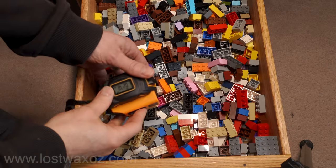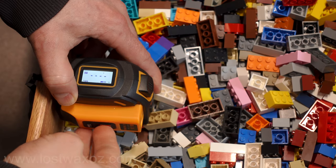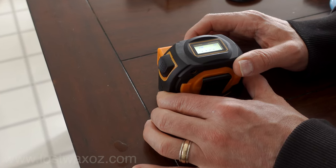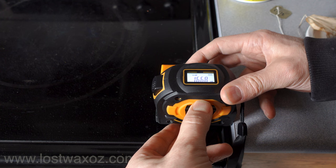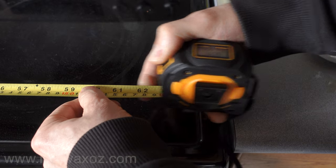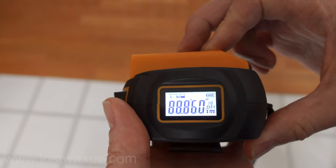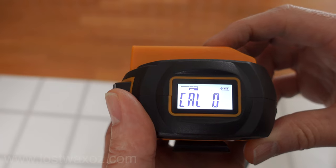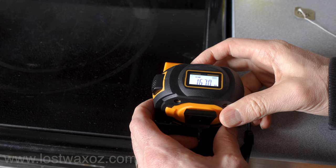I also did a consistency test on a Lego drawer, and it consistently gave me the same reading. I did the test on a longer distance as well, which had about a one millimeter variation over multiple tries. I noticed the laser measurement was consistently a couple millimeters shorter than the tape measurement. However, that was easy to fix because the laser can be calibrated up to plus or minus nine millimeters. So I added a couple millimeters and — synchronicity.